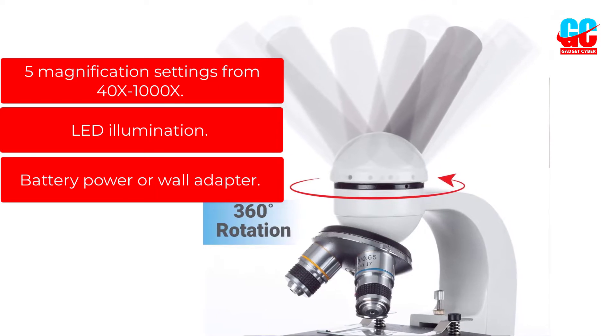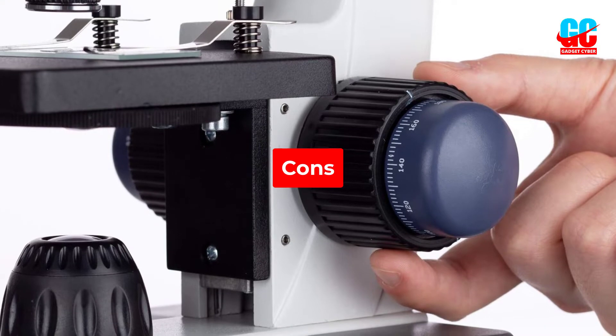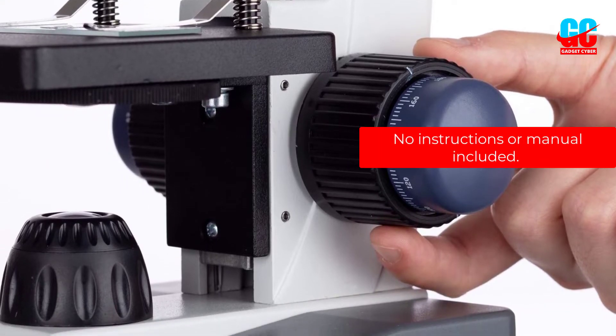LED illumination. Battery power or wall adapter. Cons: No instructions or manual included.